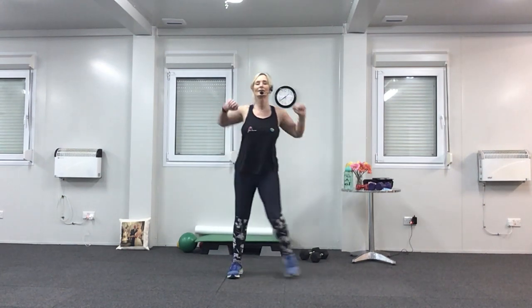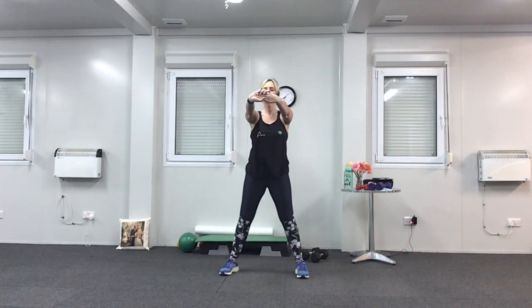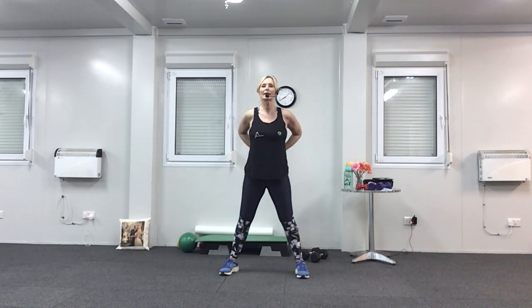Roll the shoulders back. Then have a little stretch — both arms forward. Then behind your back, lift them up, head up, chest up, and roll it back.